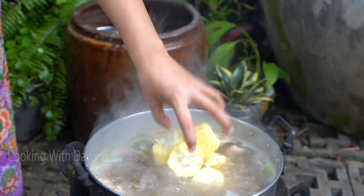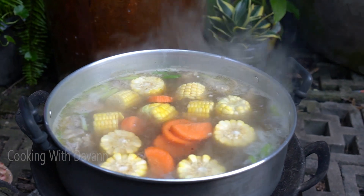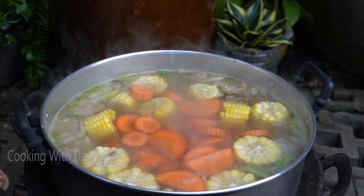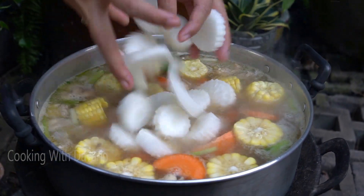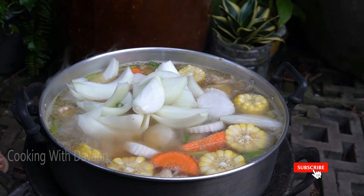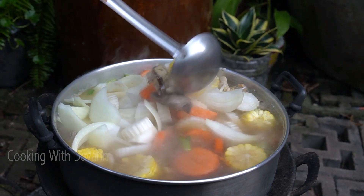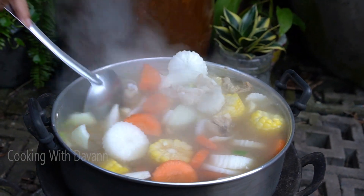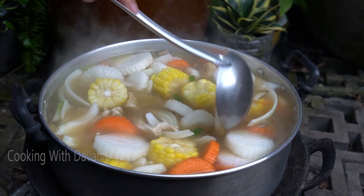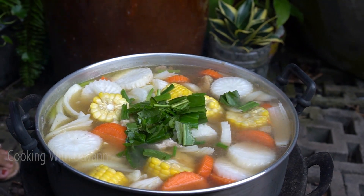Khao. Carrot. Moley. Onion. Herb. Spring onion.